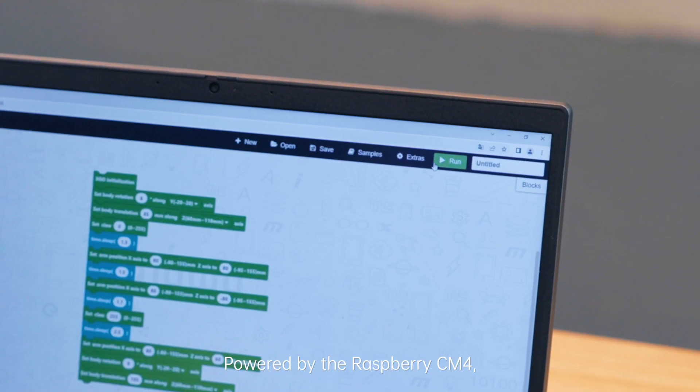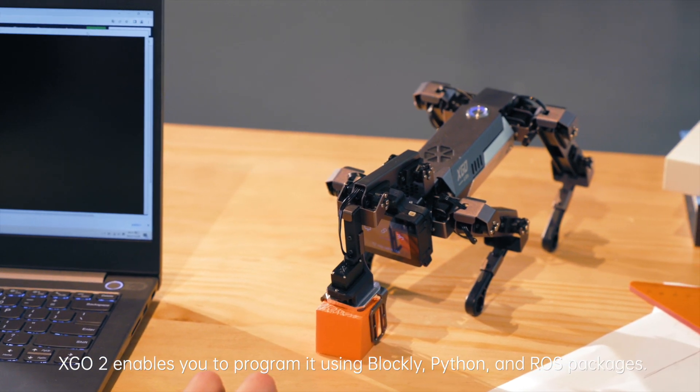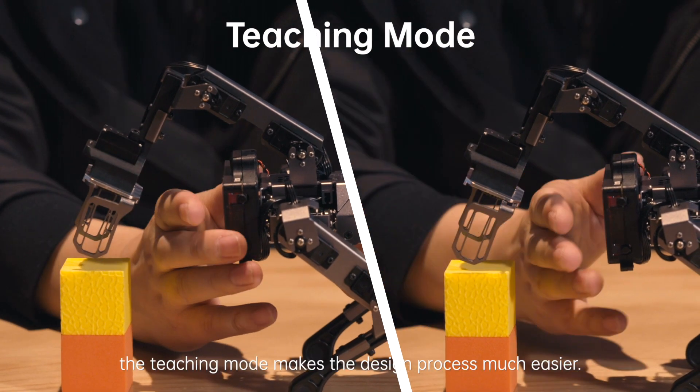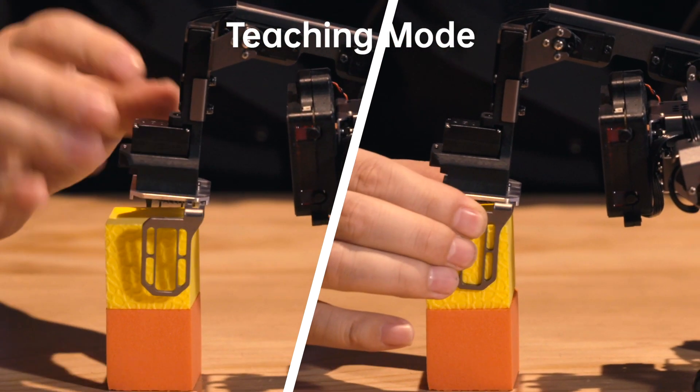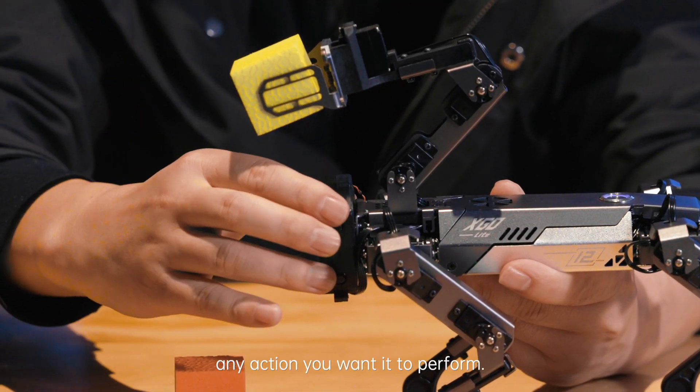Powered by the Raspberry CM4, XGO 2 enables you to program it using Blockly, Python, and ROS packages. No coding is required. The teaching mode makes the design process much easier, providing you with endless possibilities for customizing any action you want to perform.